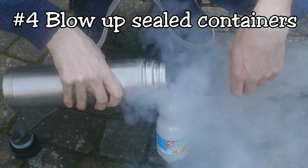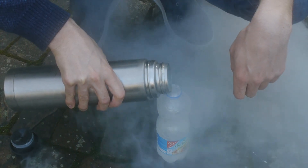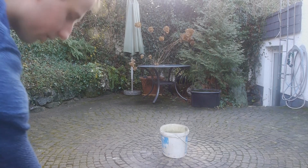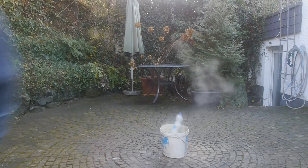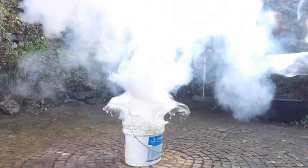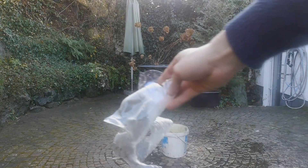On the topic of explosions, one thing that you should never do with liquid air is to place it in a sealed container, which is precisely what I'm doing right now. Because the liquid air expands by a factor of 700 when warming up, causing the PET bottle to spectacularly explode. That's all we have left of the bottle.